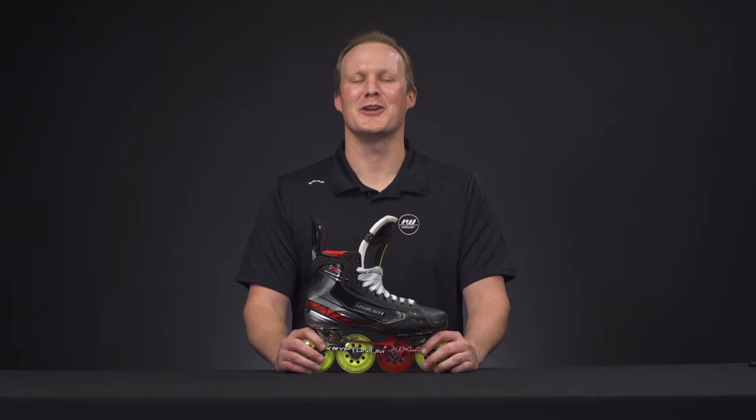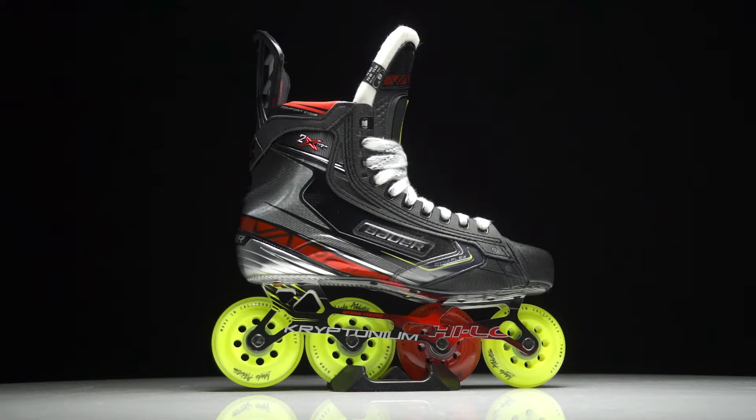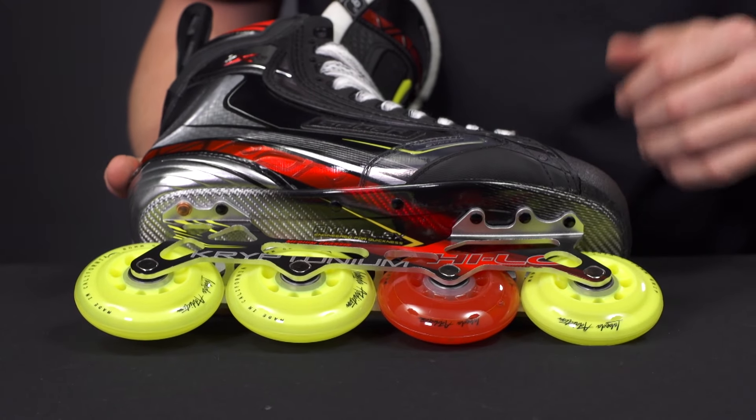What's going on guys, Chase with iDub Hockey here to do a quick review on the new Bauer Vapor 2X Pro hockey skate. Below the boot we have truly the best materials and options on the market today.